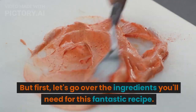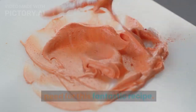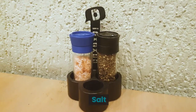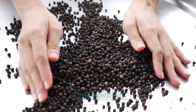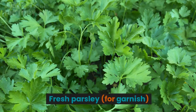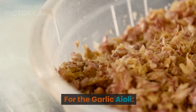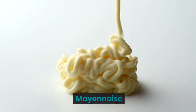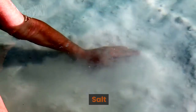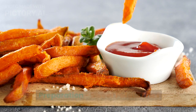First, let's go over the ingredients you'll need for this fantastic recipe: sweet potatoes, olive oil, salt, black pepper, garlic powder, paprika, and fresh parsley for garnish. For the garlic aioli, you'll need mayonnaise, fresh garlic, lemon juice, and salt.